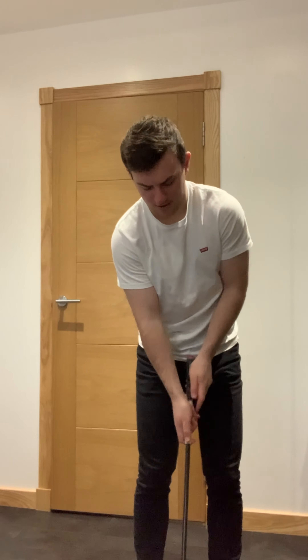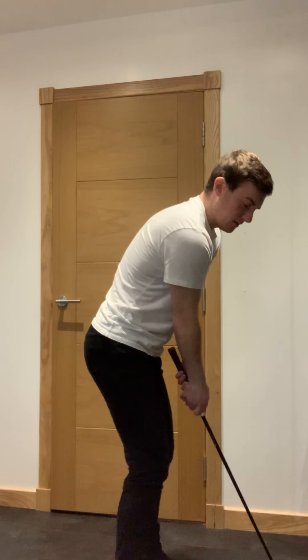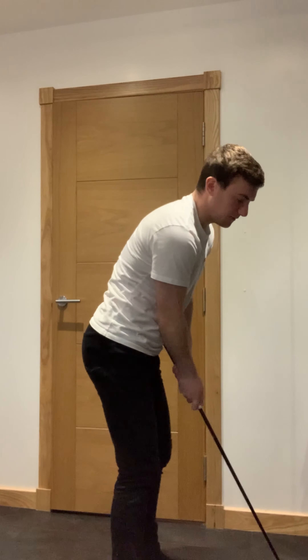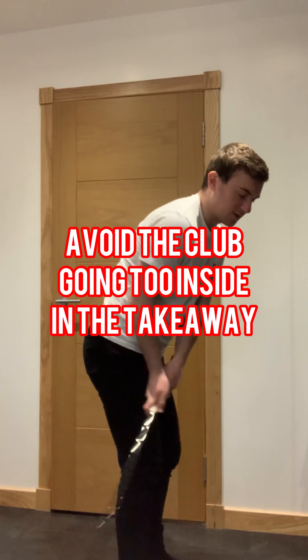Stand a little bit narrower, and from there just rehearse the movement of getting your weight back to the left side. You don't want the left shoulder too high — keep your weight on the back foot, the club more upright. From that position, standing a little closer, the club generally doesn't want to work too far to the inside on the takeaway.